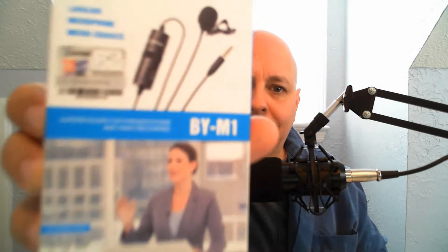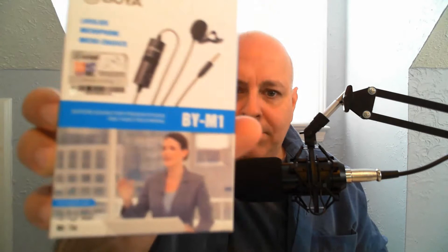Joe Sian Benny here again on his YouTube channel, Joe Sian Benny. And today I'm going to do another unboxing video. It's going to be on the Boya Lavalier microphone. And today we're going to do a little unboxing of this microphone — it's the BY-M1.